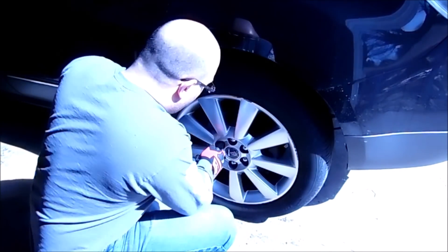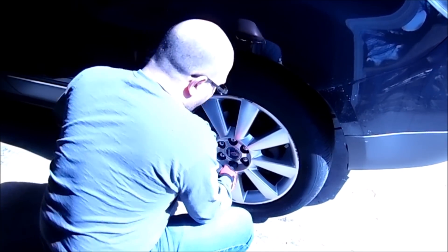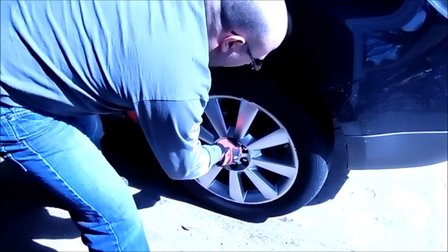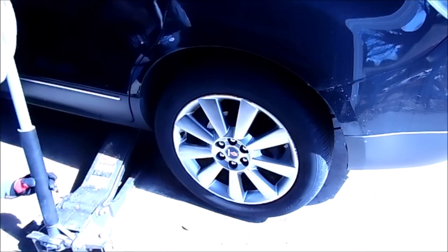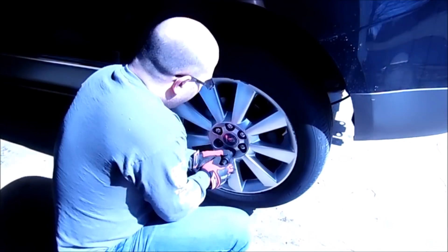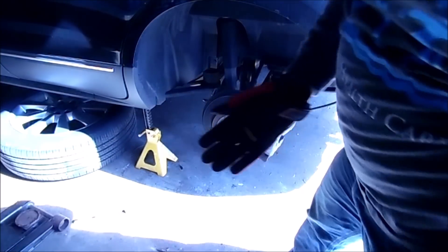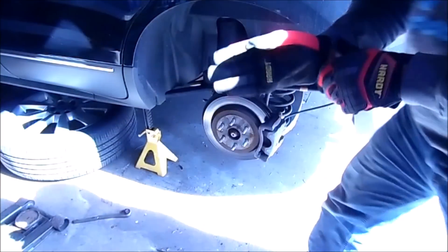We're going to start off by cracking the lug nuts. This is a 22mm. One tip I always give people: if you're working on something and you take a wheel off, always take the wheel and put it underneath the vehicle. That way, if for some reason the jack gives out, you still have something to support the vehicle.